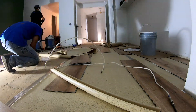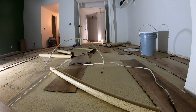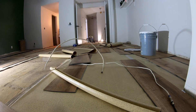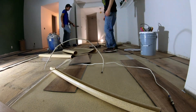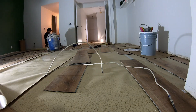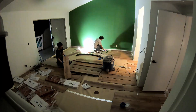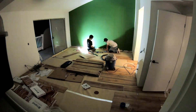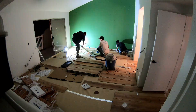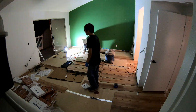Here we're just putting down the underlayment in the master bedroom. I didn't put it down in one area yet because it was really squeaky and creaky, so I drove about 10 screws into the plywood there to get all the creaking out. Once the underlayment and vinyl planks are down, there's no way to access it after that.